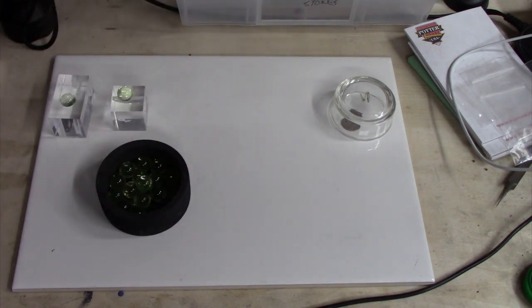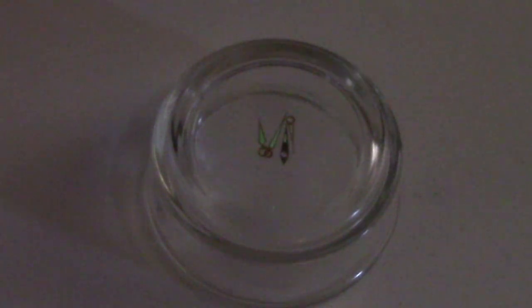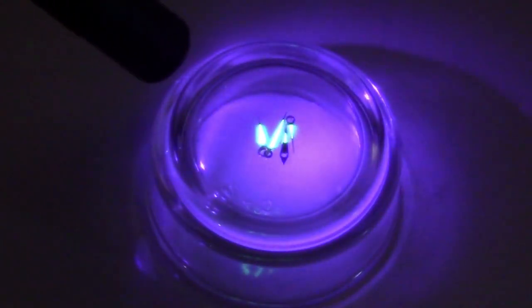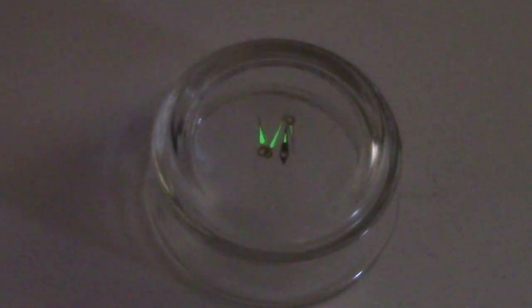The phosphor in these watch dials is old enough to have been degraded, but it's still present. When I hit them with ultraviolet, of course they glow very brightly. As I withdraw the UV light, you'll notice these continue to glow at least for a little bit. If these were brand new, they would glow quite brightly all the time. What has happened is not that the radiation has diminished — we can see there's still radiation present — but that the phosphor has been degraded.